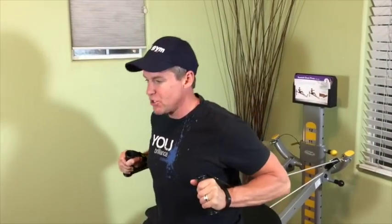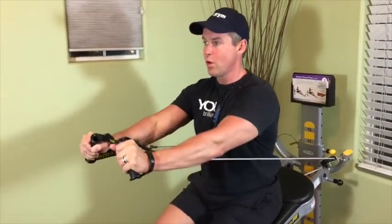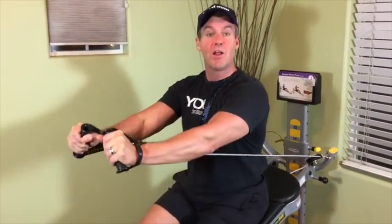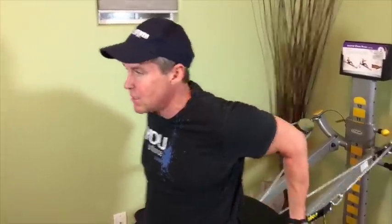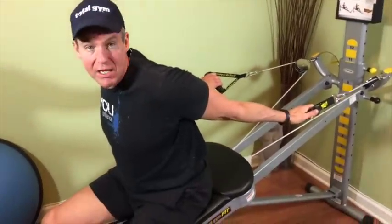You have good form and you choose a level of resistance — how high this is on the tower. So let's pretend this is like level six. Around rep six I'm starting to feel heightened awareness in my chest. Seven. Eight — that's the last one I can do with good form. After you take that muscle to fatigue right around eight, you have to rest. You've taken the muscle to fatigue, so do some sort of chest stretch.